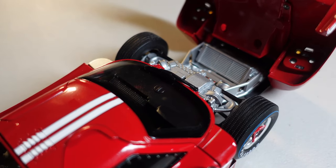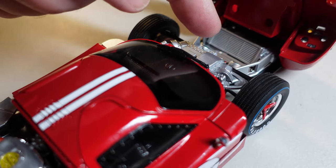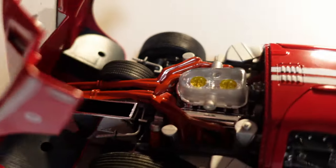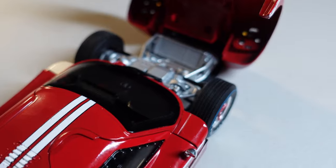A lot of details. Did you notice that the spare tire that was here on the first one? Now it's back here on the second one. Differences, differences.